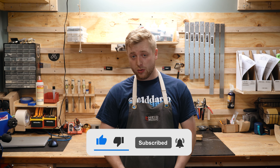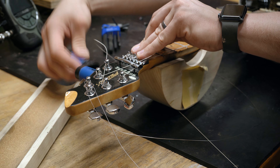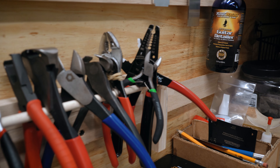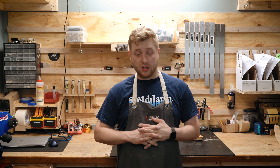The very basic thing that we do is restring your guitar. We take all the old strings off, we'll polish the frets, oil the fingerboard, install new strings, and then make whatever small adjustments need to be made so it's generally playing well.